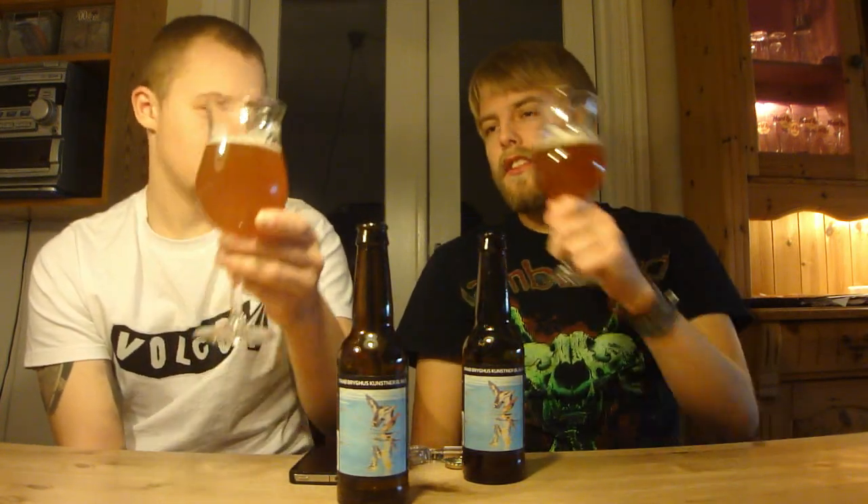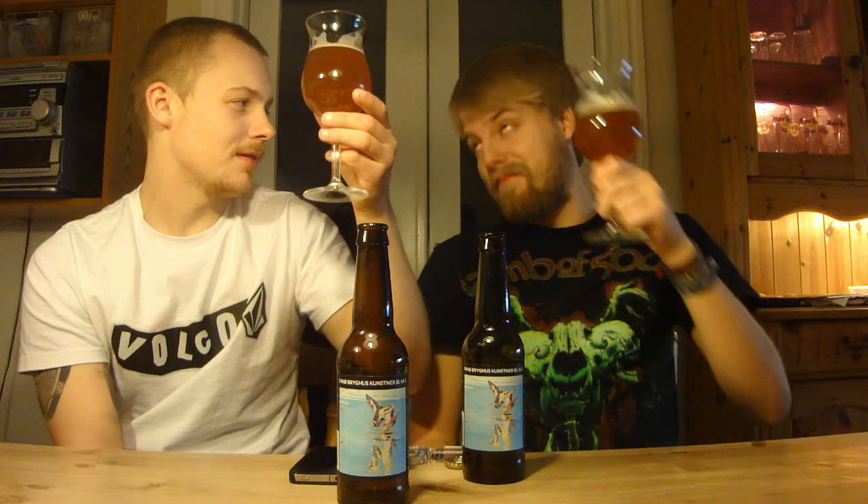If you can get the Faye Brøkhus Imperial West Coast IPA, definitely check it out — pretty good stuff. Remember to let us know what you think of the brew if you've had it. As always, remember to comment, subscribe, check out the Facebook fan page and Twitter. Cheers, and we'll see you in another review!